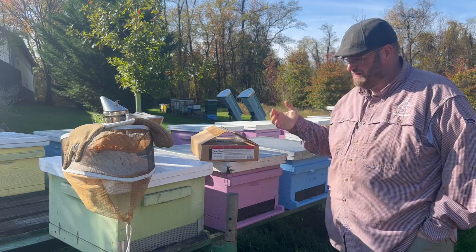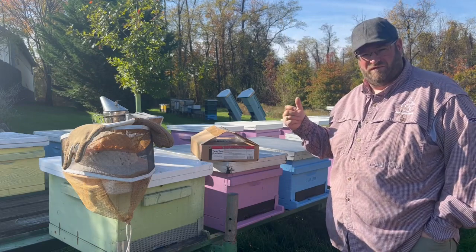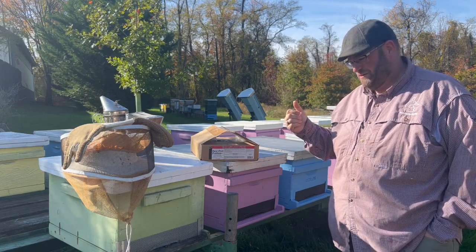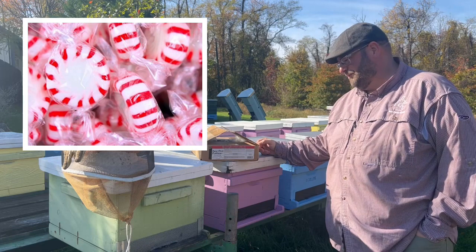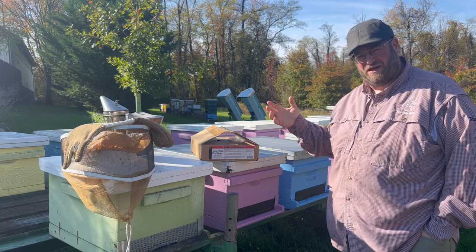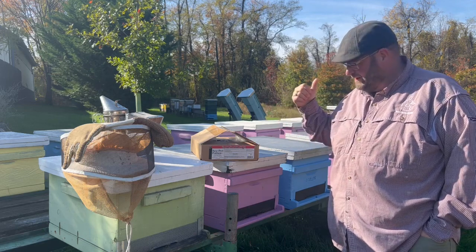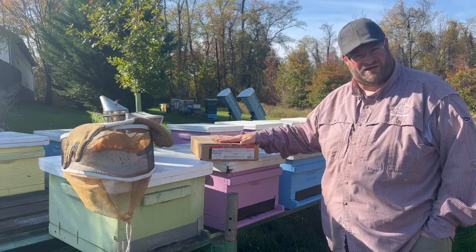We're going to try a new technique that we've never done before — we love testing new ideas. I'm sure many in the beekeeping community have heard of the peppermint technique that some beekeepers use. There are a lot of beekeepers who have tried putting peppermints in their hive to ward off the small hive beetle. We're going to put the protein patty in but add something unique that brings that peppermint element in, and hopefully ward off the small hive beetle. Let's get started — I'll show you what we have and how we put it together and feed our bees here in the fall.